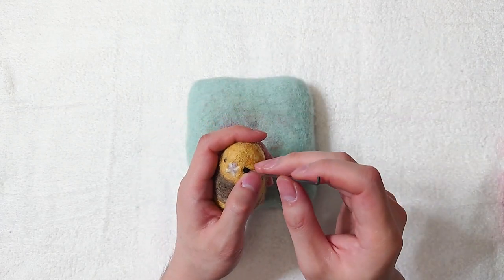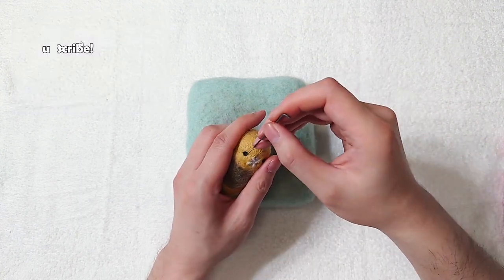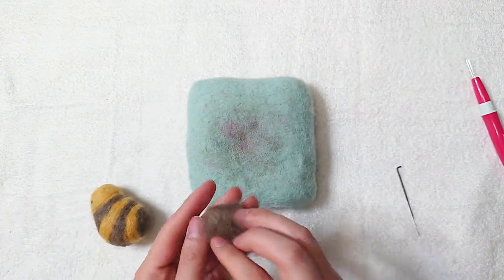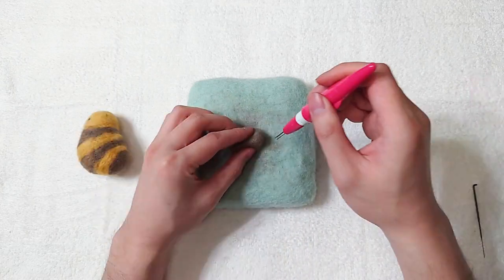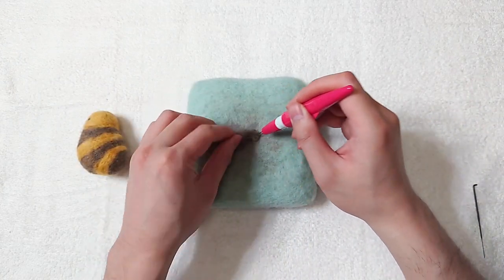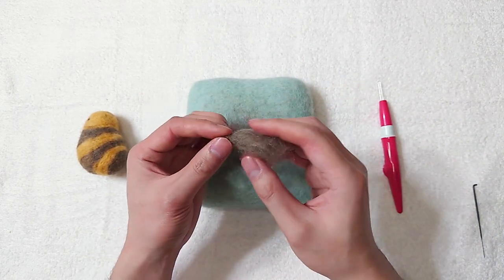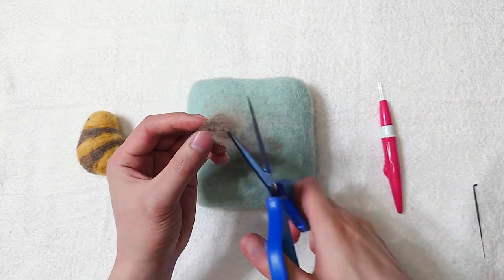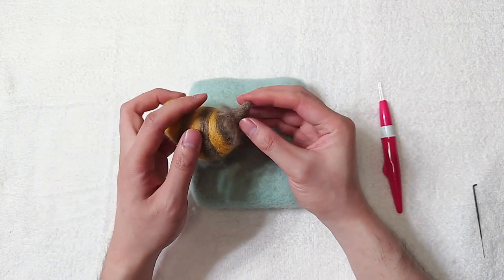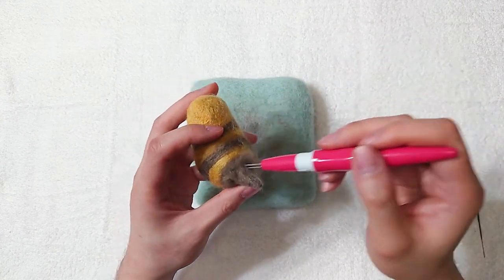Add the eyes. Now make the tail. Focus felting on the tip and keep rotating it so it doesn't become flat. Trim the extra. Attach the tail, and our Great Serpent of Ronca is done.